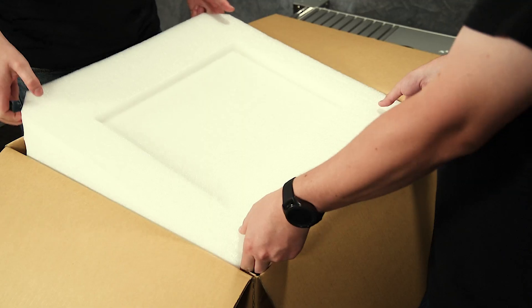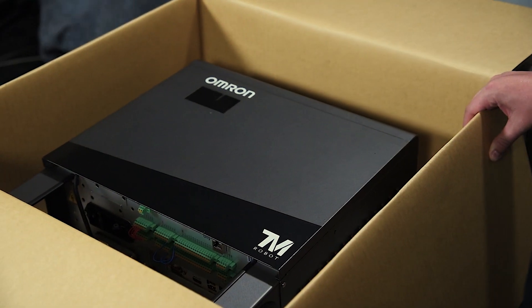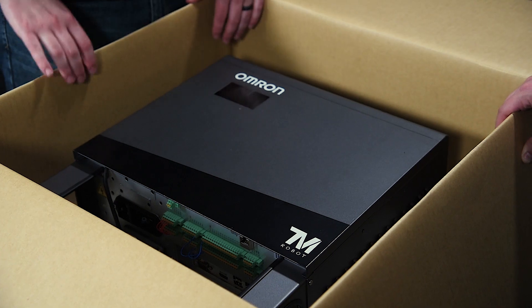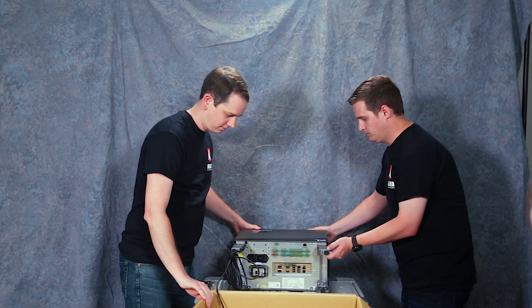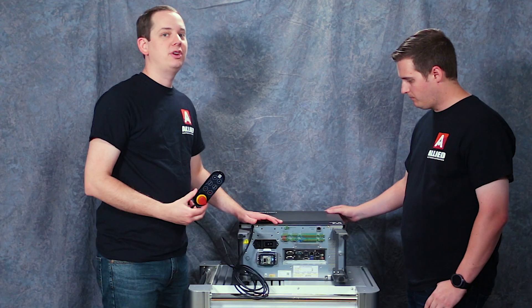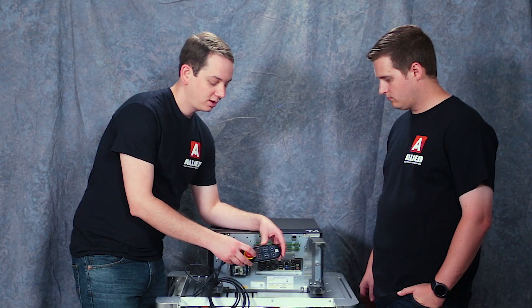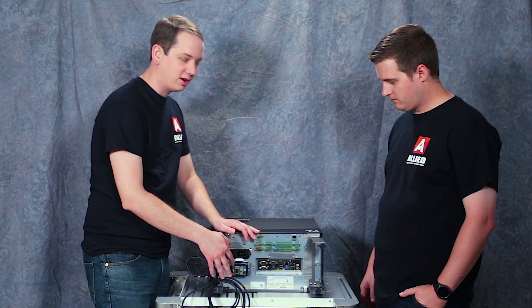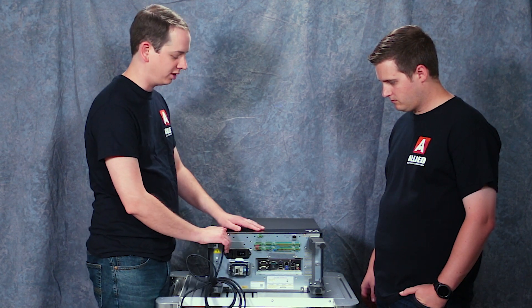Let's start unboxing the control station and see what it looks like. This is our control station — it looks like any other computer you've ever seen, although probably a little more industrial. This is what we're used to calling the robot teach pendant; it is now called the robot stick. Kind of a weird name, but it's what we got. It's hardwired into your control cabinet right here, it saves all the time, and you can't unwire it.